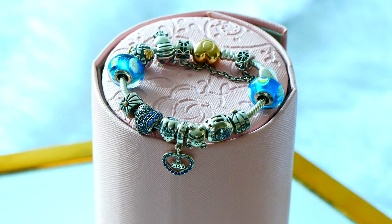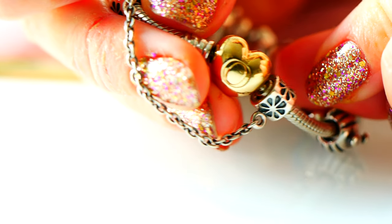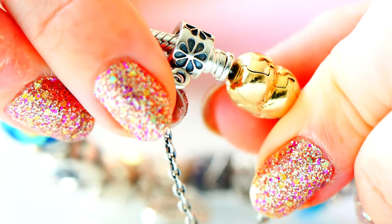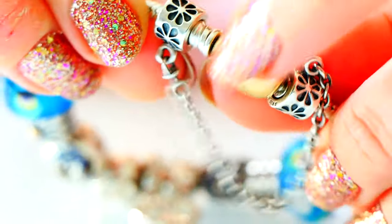To start off, this bracelet is on the Pandora Shine Heart Clasp. I think this is the 17 centimeter, but it might be the 18th — I can't remember what size I got, but it's a wonderful fit. Let me just start off with the safety chain: I have the Daisy safety chain on here just to keep my charms protected and not falling off.